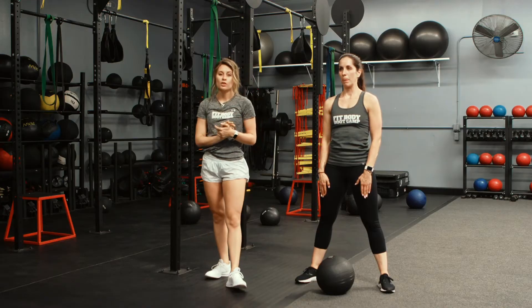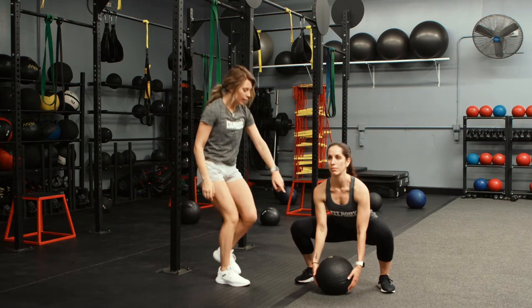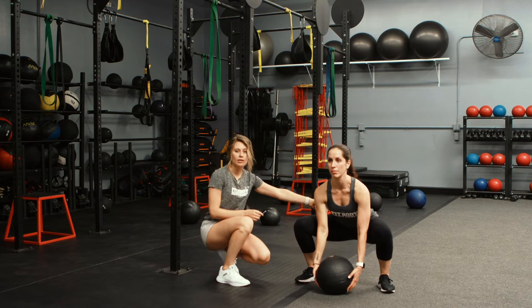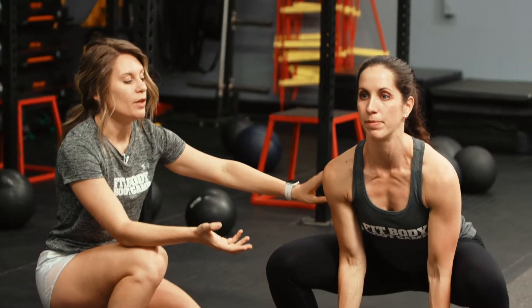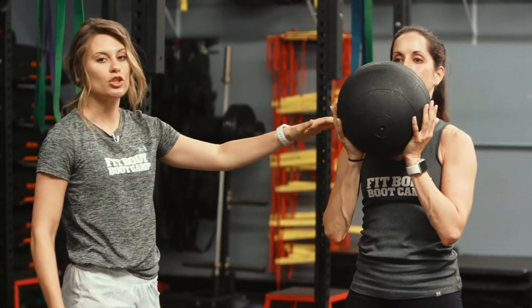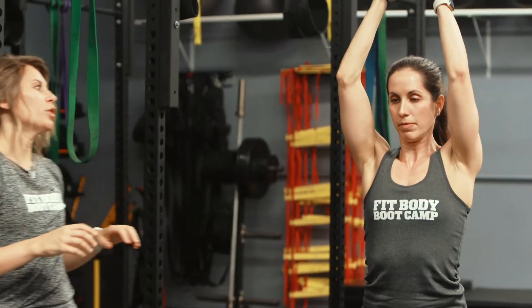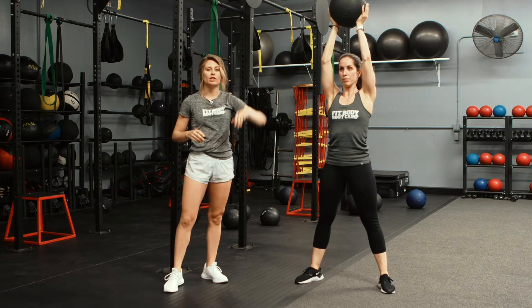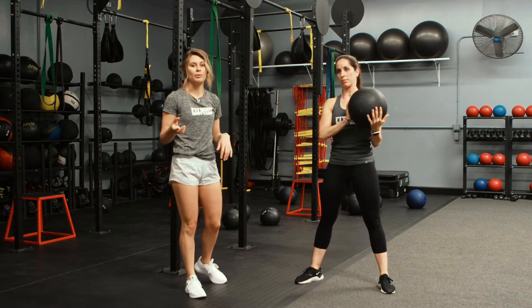Now let's talk about what muscles we are working in this movement. When Alicia is dropping down to pick the ball up, we've got the calves, the quads, and the glutes working in this squat movement. Once she's coming up, we have the core engaged because it's stabilizing her. Now she's working those triceps, shoulders, and traps in that squat clean, and then she's going to bring it up overhead — we've got more of those deltoids working. And when she slams it down, we are improving muscular endurance right here because it's a power movement. That is how many benefits the ball slam exercise has.